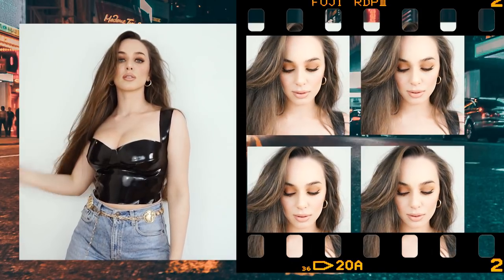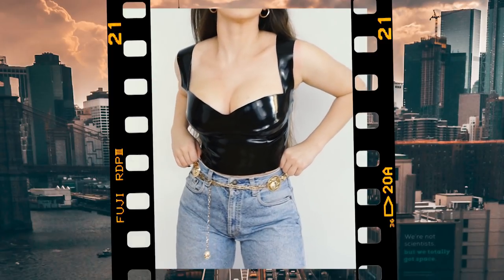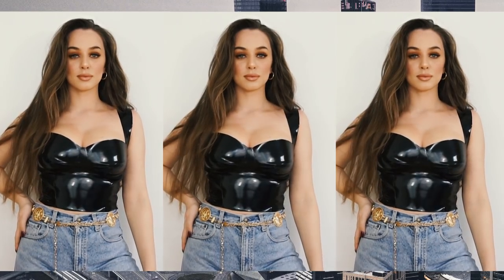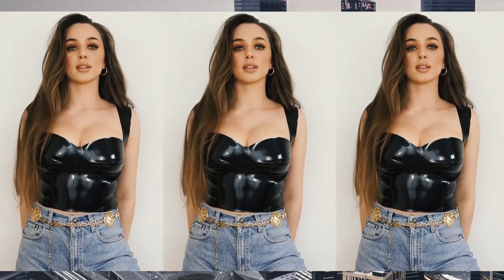Hello creative people and welcome back to my channel. Today I'm going to show you how to create this PVC crop top. The inspiration comes from Instagram — a lot of brands are selling these tops right now and I really wanted to create my own. I really hope you enjoy this tutorial, so let's get started.